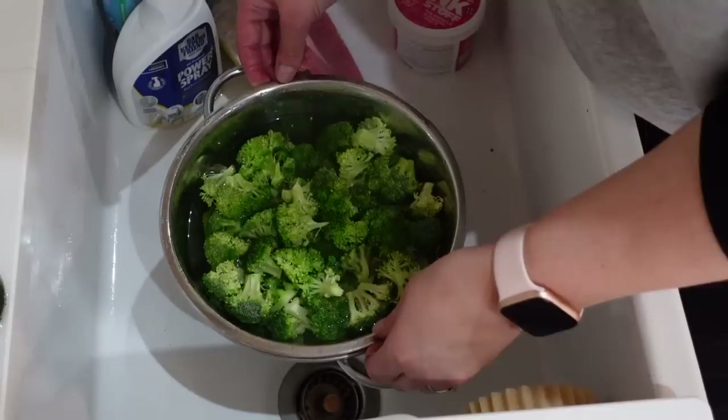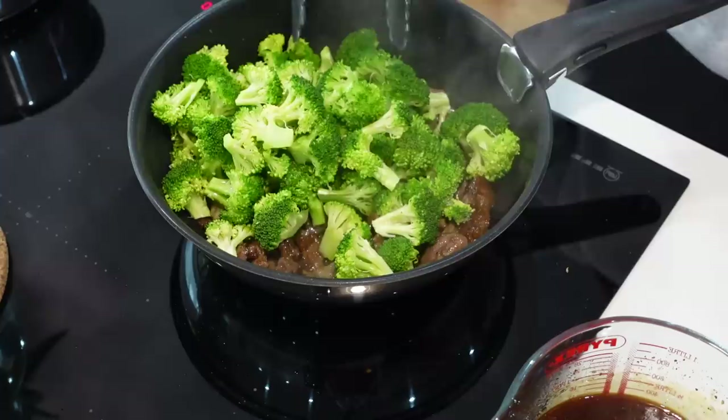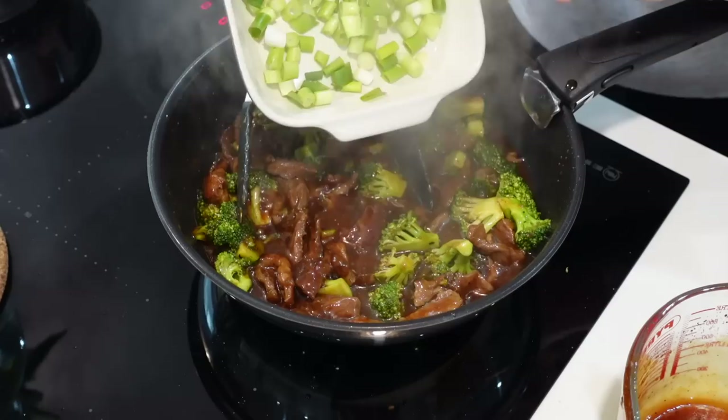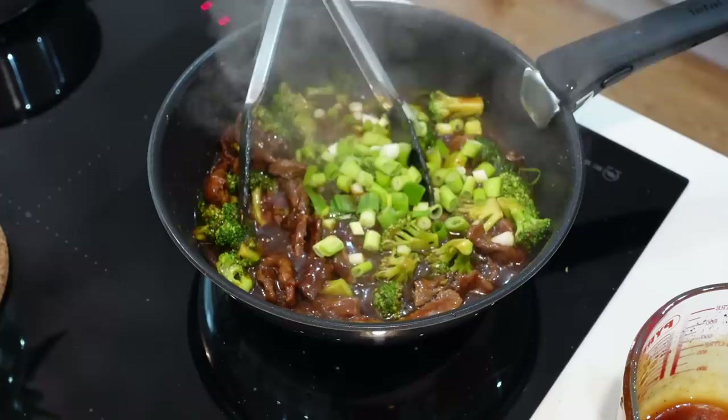Back to drain the broccoli — that's ready to add when needed. The beef is cooked, and now we're going in with the broccoli and then our sauce. Once it's almost cooked, I'm adding in the spring onions. I've reserved a few of the darker green bits as a garnish to make it look pretty.